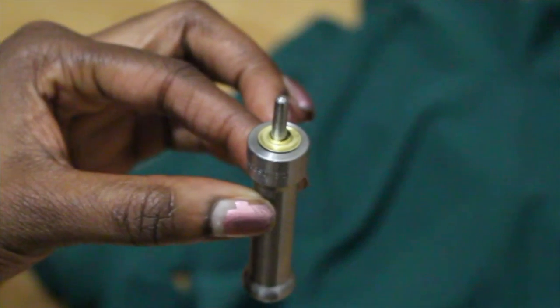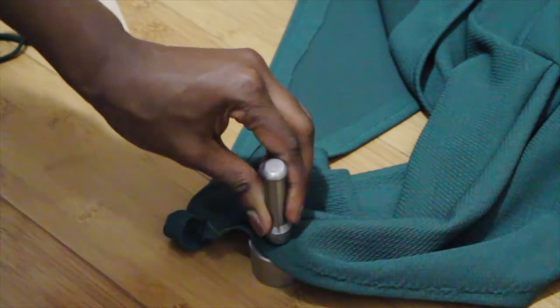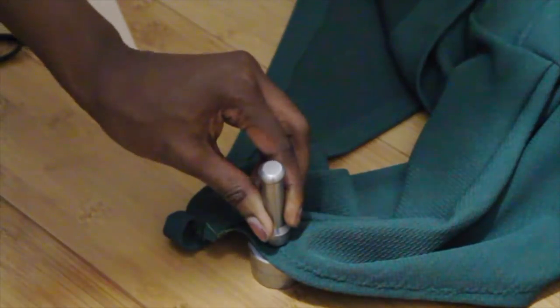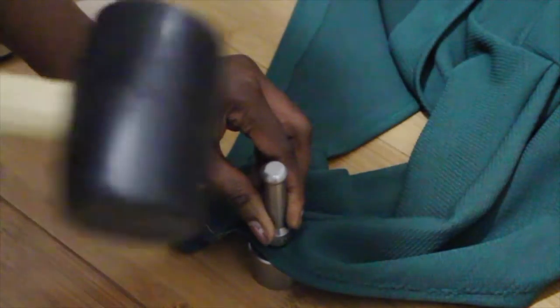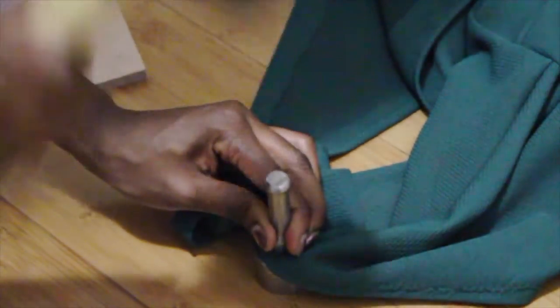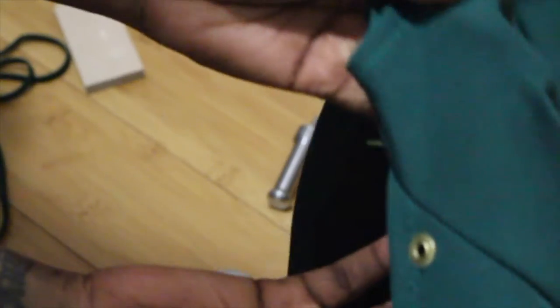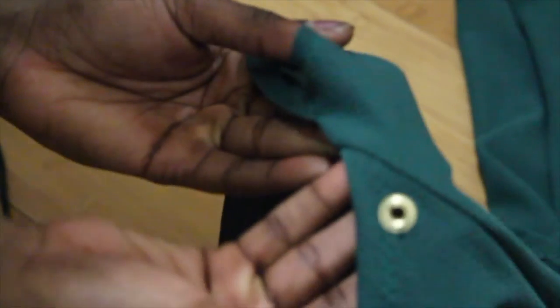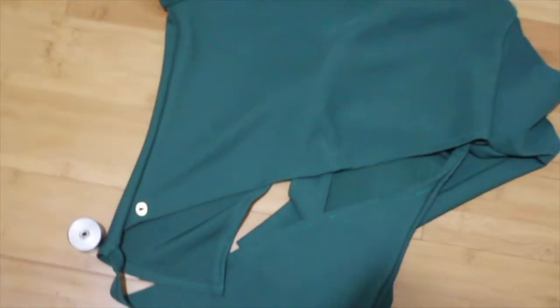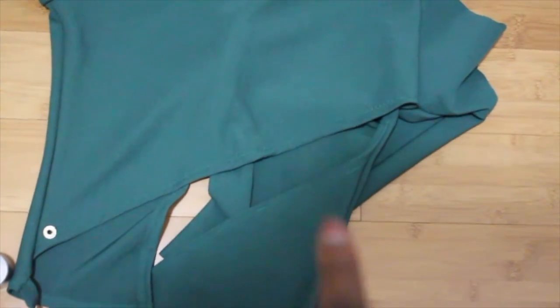Then you get the tool setter, put the washer in there, and place it on the fabric. Take your mallet and hammer it in. Your grommet should be in place and secure. If you see it loose, you can hammer it again. Now continue to do the same thing on the top and on the bottom of your cut.